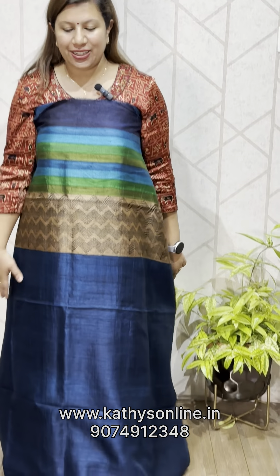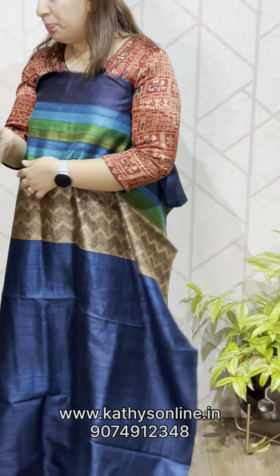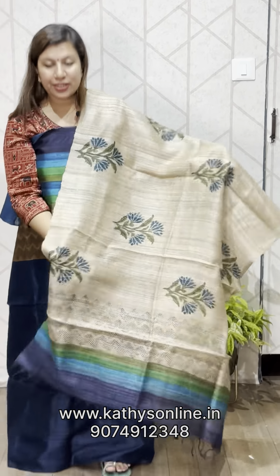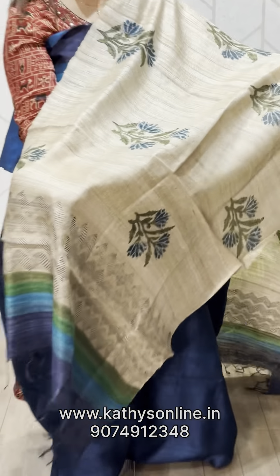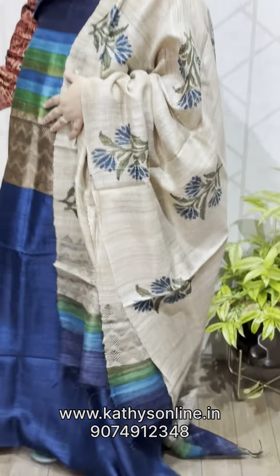You can add a blue shade — green and blue stripes — and the other piece is printed. The top is black silk and the bottom is cotton silk. The price is ₹4,850.